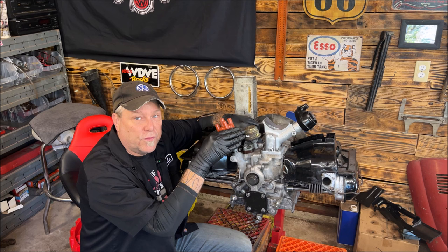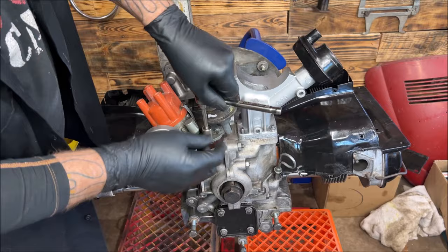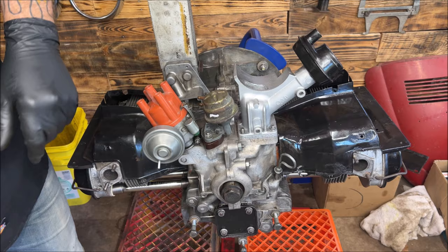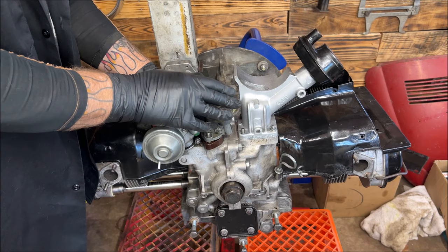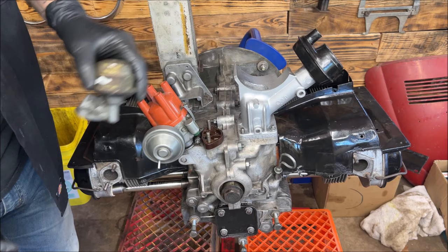Let's take this fuel pump off — I'll show you the new one and go over the rod length and travel. As you know, we have two 13-millimeter nuts, and there's one behind it. Sometimes it's easier to use a swivel but I don't need to right now because this motor is not in the car. Let's take these off — I just put this back on to mock it up.